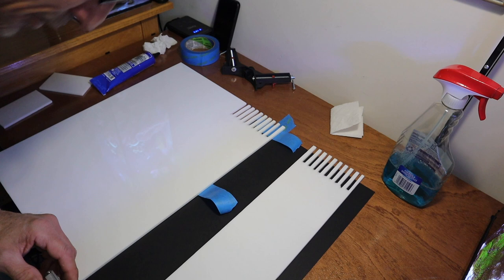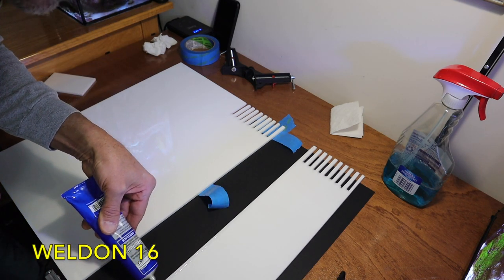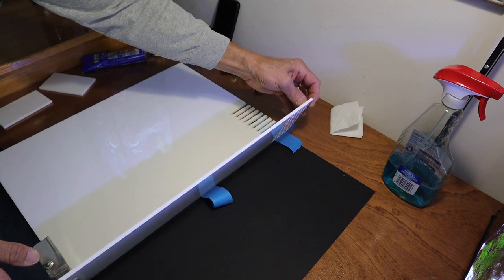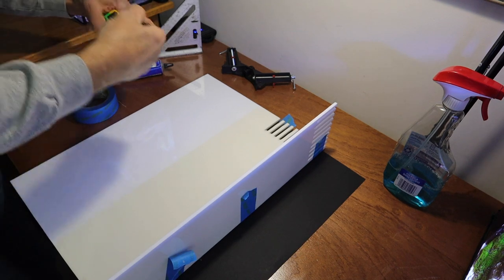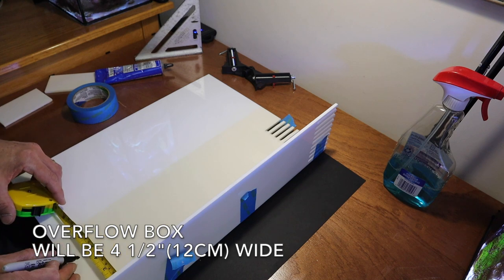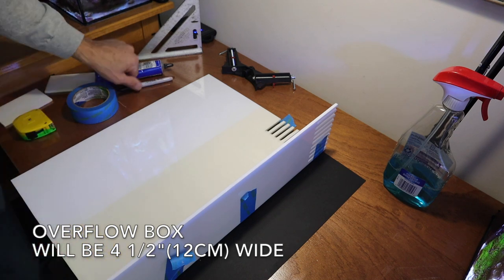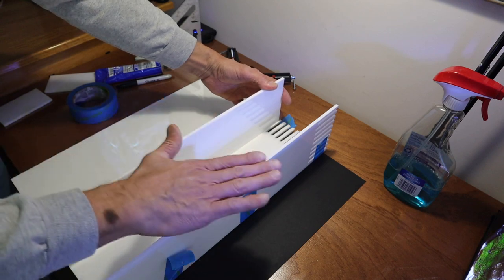Let's get some glue on here — it's kind of the consistency of syrup. I'm going to set that in there, pushing that up. The next step is to put the next baffle in. This piece and this piece are level.